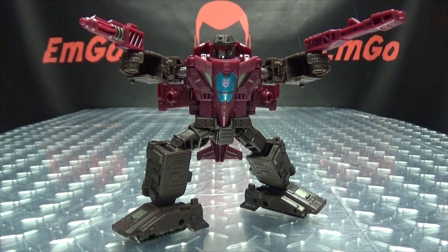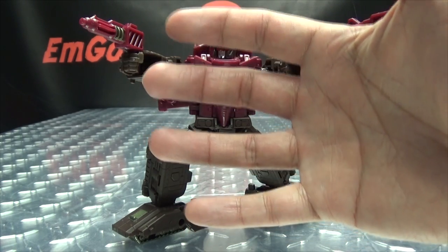There you have Skytread — another well-done figure in the Siege line, in my opinion. I've been digging all of the figures in the Siege line so far, just all of them really just fun, playable toys. Skytread looks good, feels good, fun and playable — I like him. If you'd like this or any other Siege toys, check out BigBadToyStore.com for availability — link in the description below. You can also check out my Siege playlist for any reviews you may have missed, also linked below. Don't forget to check out M Games, Lori Plan, and follow me on Twitter — all that good stuff in the description. Remember: you don't stop playing because you grow old, you grow old because you stop playing. Be geek, be proud.